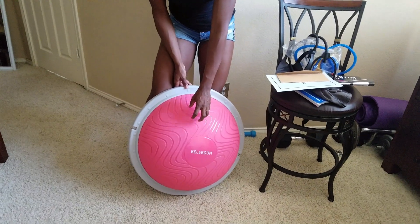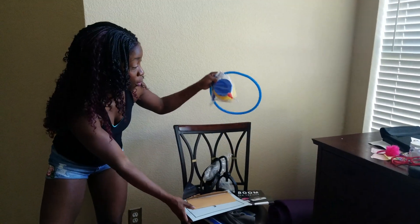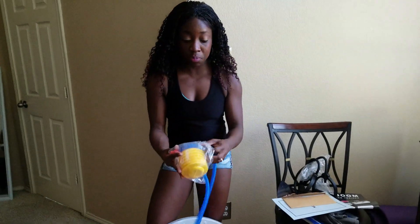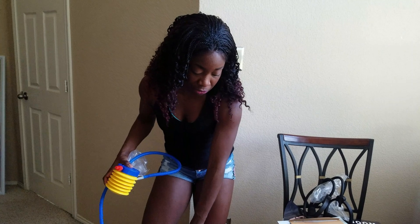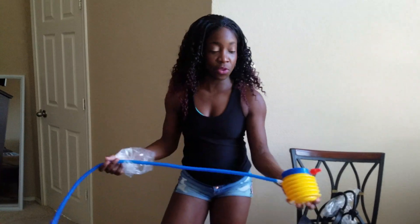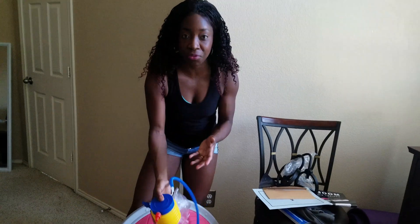It did not come inflated — of course, I had to do this myself — but with the pump that they provided, this took me three minutes to inflate the ball to a reasonable firmness. And if you want to deflate, you can do the same with the same piece of equipment. So they send you everything.